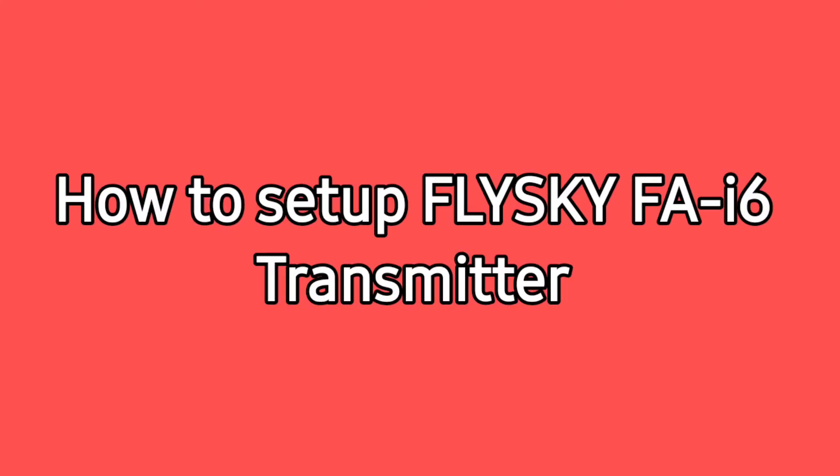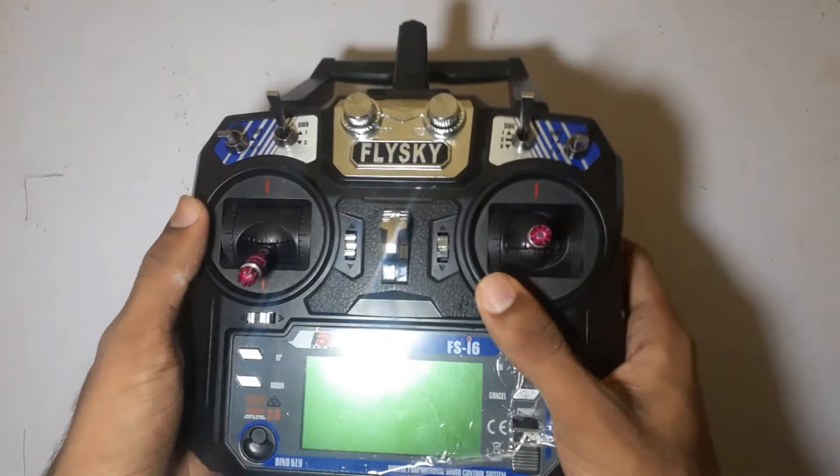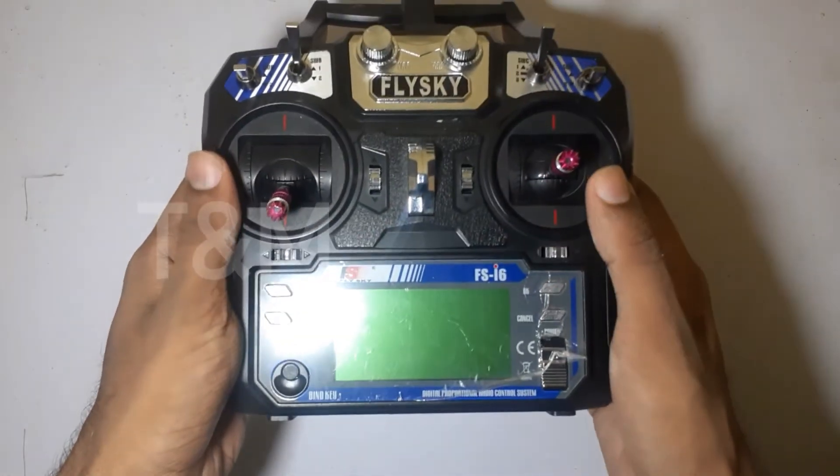Hello guys, welcome back to another video. We are going to set up the FlySky transmitter. This is our transmitter.